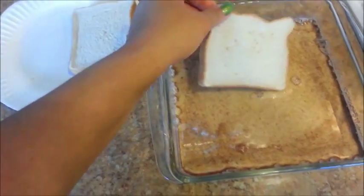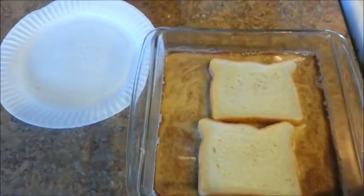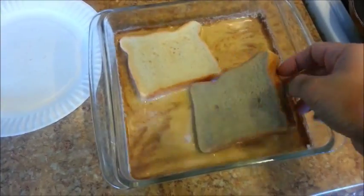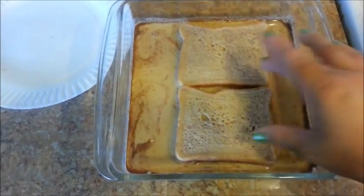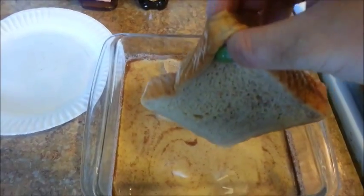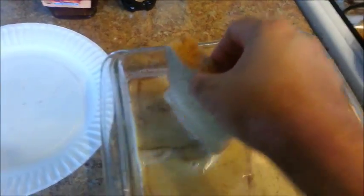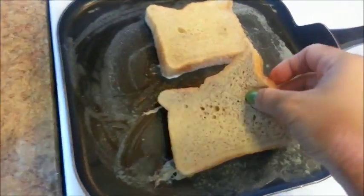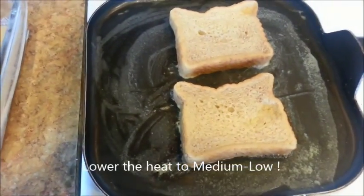While I'm waiting for the pan to heat up, I'm going to dunk my two slices of bread into the custard or egg mixture and just hold it down for about 15 seconds. Flip it over and hold the other side for about 10 seconds. You don't want to over-saturate the bread because it'll start to fall apart. Let the excess egg mixture drip off the bread and place it onto the pan. As soon as you have placed the slices onto the pan, immediately turn your heat down to medium low.